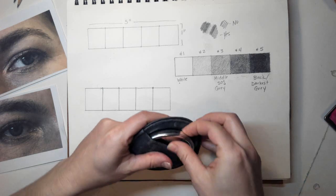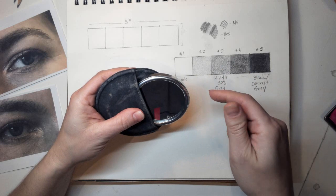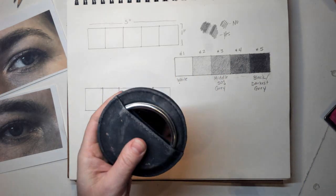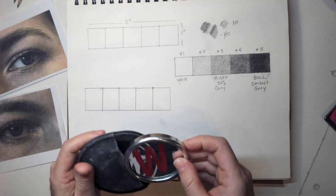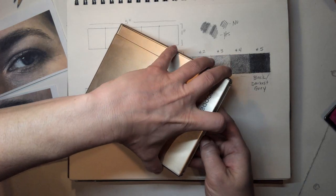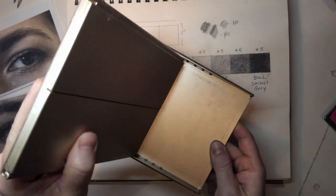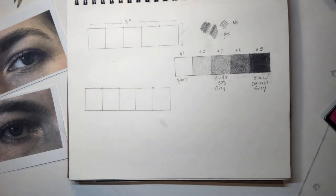You can use a little handheld mirror if you want to — I've got a little old makeup mirror and one that folds up. You can use a mirror and do this from direct observation if you want to.